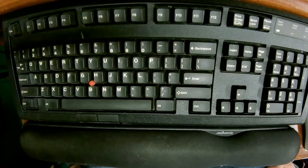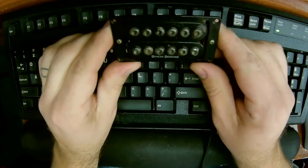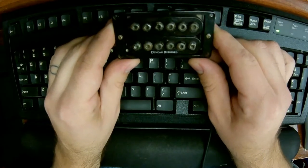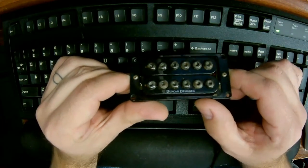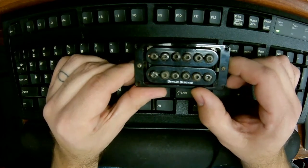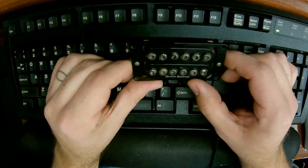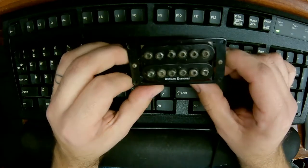Hey everybody. Today we're going to be looking at some pickups. These are Duncan designed HP-108 detonator pickups. On these, the pole pieces are all rusty and corroded. I don't know whether this guitar was stored in a damp environment or whether it's just from playing.